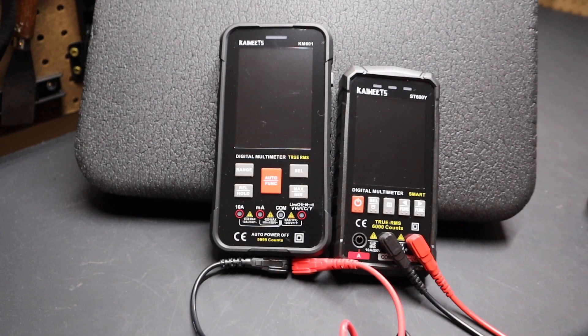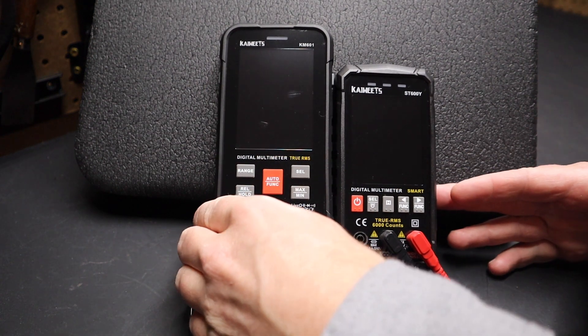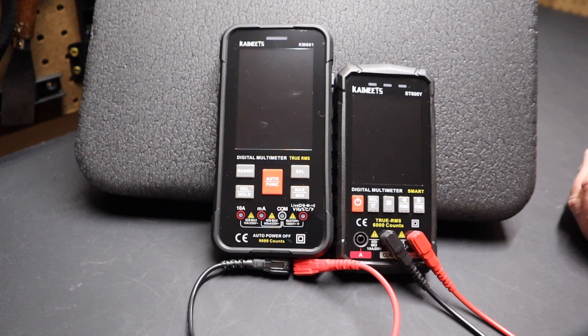Hi folks, welcome back to the shop. Today I want to talk about what I feel is the best budget multimeter on the market right now. Both of these meters are made by a company called Kaiweets. Kaiweets was founded in 2018 and since they've come on the market they've brought a lot of innovations to multimeters and test devices.